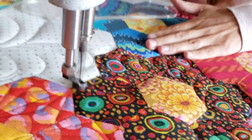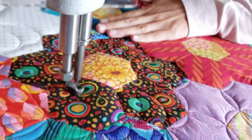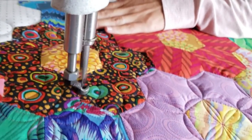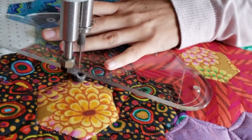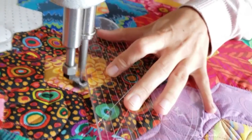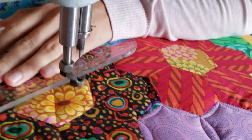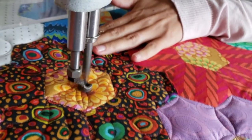But once you master those, they're beautiful and you can quilt them almost anywhere. They're also a great way to give a little bit of curved motion to a design like what's happening here. It will have kind of a circular curvature to it and fill in those hexagons really, really nicely.